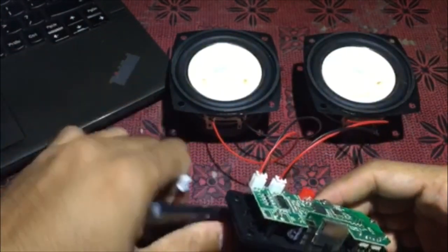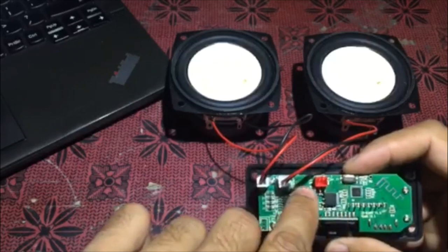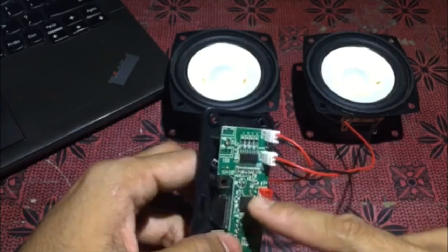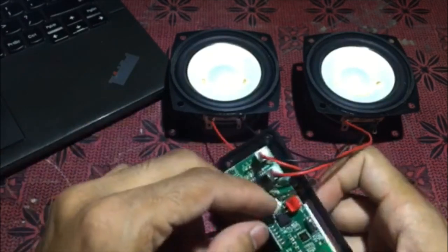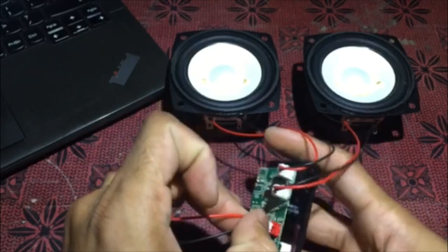After this, we will give it a supply. The supply has plus and minus polarity — if we connect it wrong, it could damage the board because there is no reverse polarity protection; there is no diode. So we need to be careful with plus and minus.